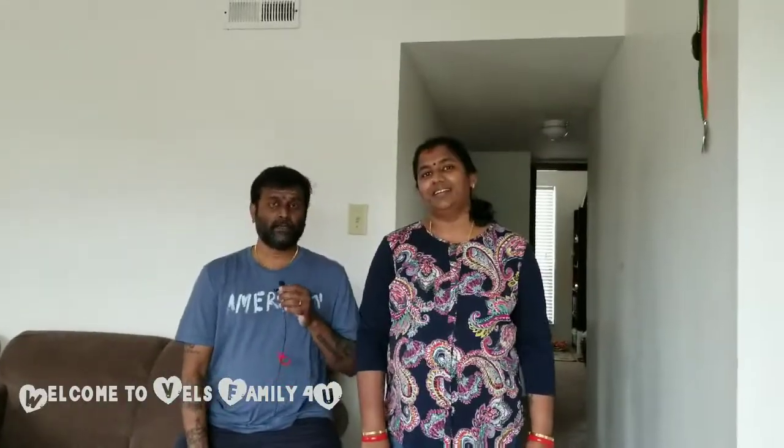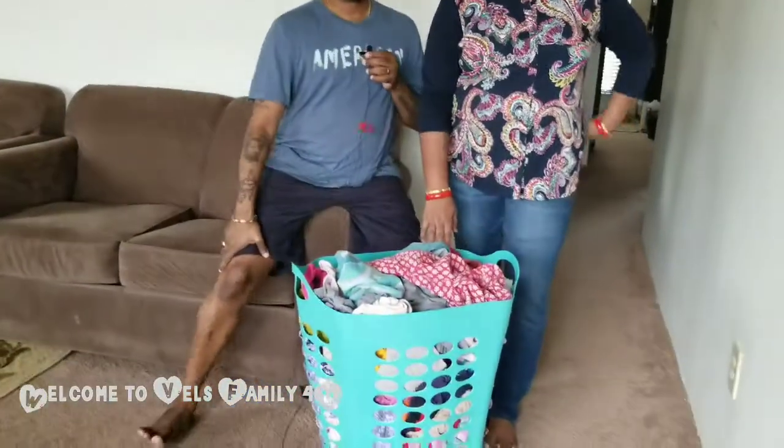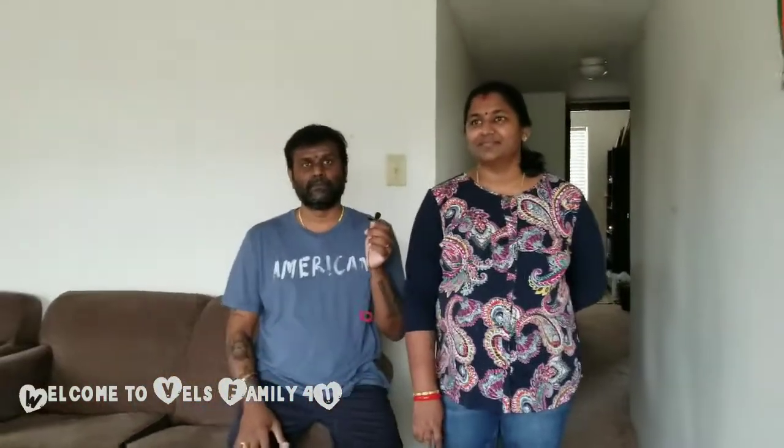Guys, we are done with our washing and drying. It was so unfortunate that we only got two washers, so we had to go multiple rounds. We are done with our laundry. We are very busy — in fact, this is a hectic task, though it's not too hectic. We had to go to this apartment because it was Corona time.